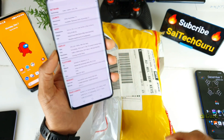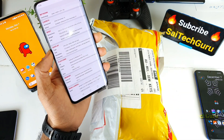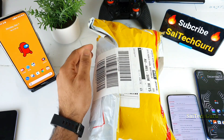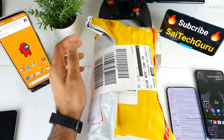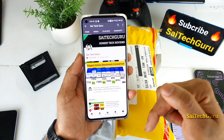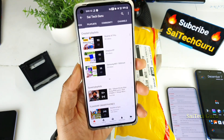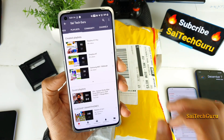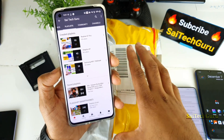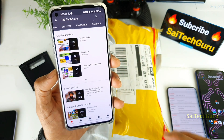So many users are really waiting to see the Dimensity 800U performance and how well the phone can handle things. Right now I'll be doing just the unboxing video and one by one I'll try to upload so many videos regarding this Realme X7 or Realme Q2. Make sure to subscribe and check the links in the description for more playlists. I'll try to create a playlist for the Realme X7 or Realme Q2 covering the Dimensity 800U processor.